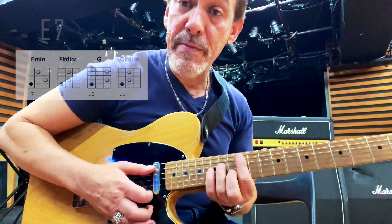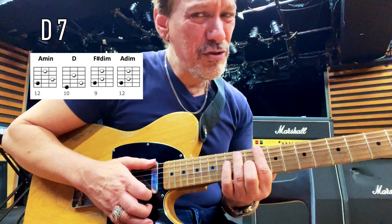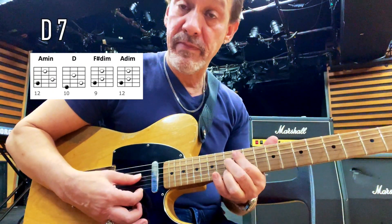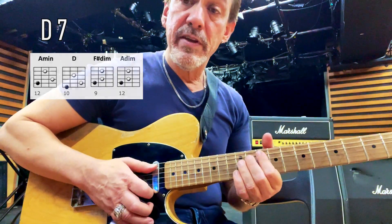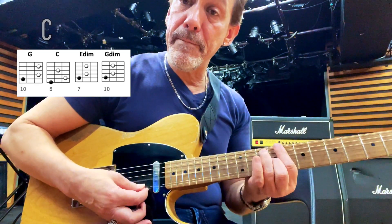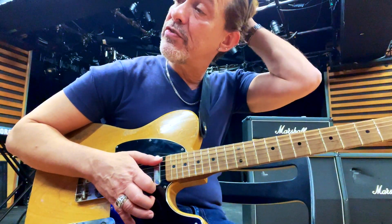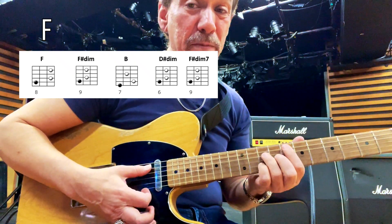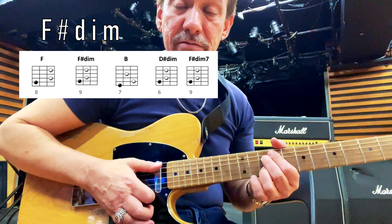G sharp diminished over E is gonna be the sound of E seven — superimposing this triad over that bass note. And why do I want E seven? Because I'm going to A minor. Then I'm gonna play D major, also in the key. But I'm gonna turn this into a dominant chord. I'm going to play F major, which is sort of borrowed from the neighboring key, and then by moving this note up a half step I turn that into F sharp diminished, which is the two chord again in E minor — just a little harmonic trick.